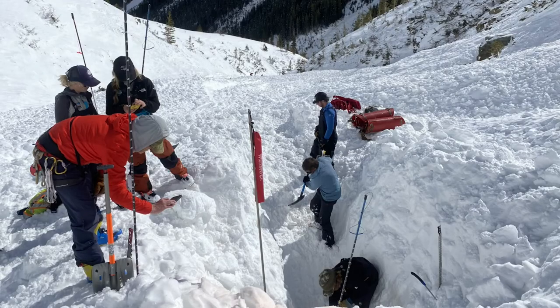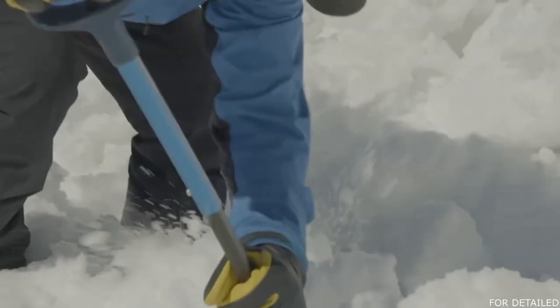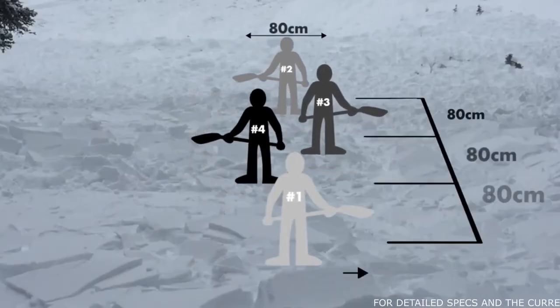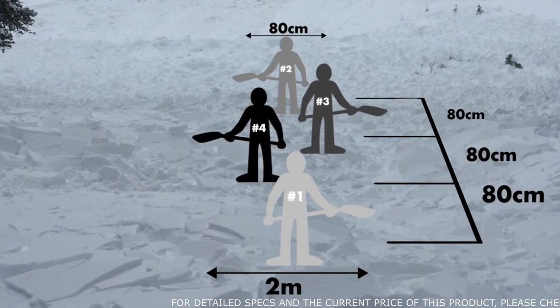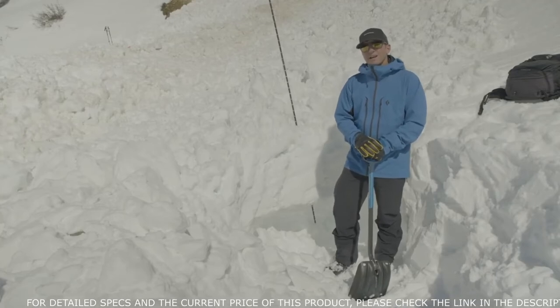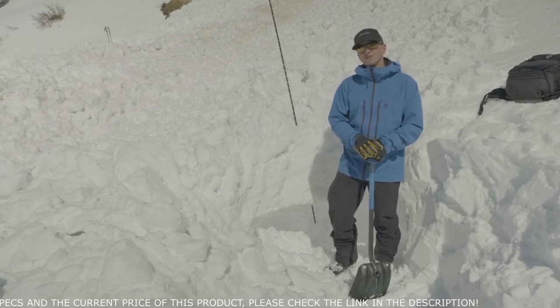It really is important to use these strategic shoveling techniques effectively and efficiently. Digging takes the most amount of time and is extremely tiring and takes a lot of energy. So if you're in back and you see the person up front starting to slow down, you can tell them to rotate. If you're up front, please try to notice that you're slowing down in your digging and rotate. These videos are a great first step, but I highly recommend taking an avalanche course and practicing with your avalanche rescue gear before you head out into the backcountry this season.